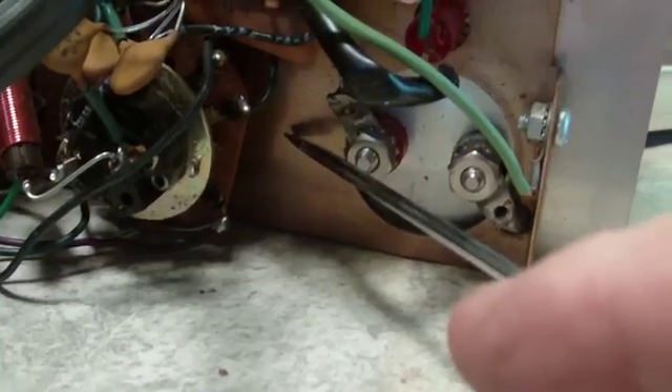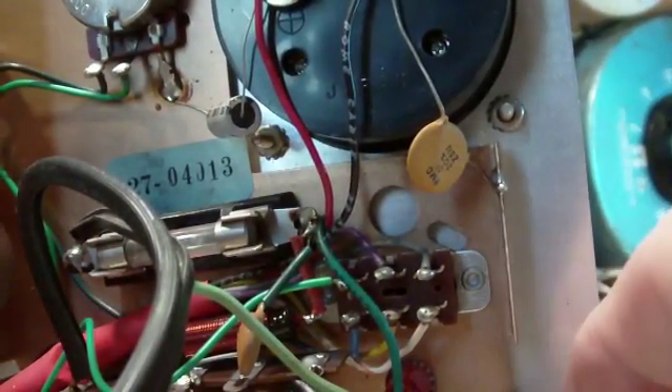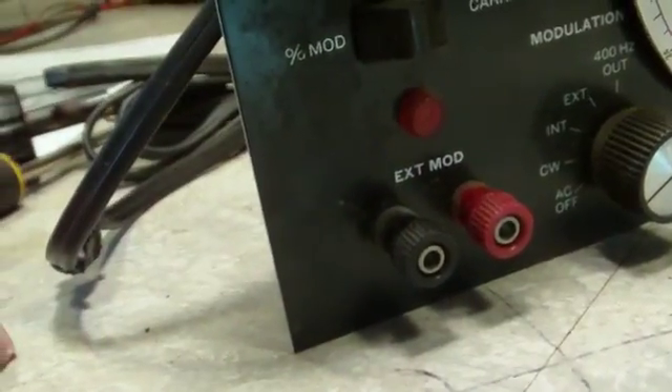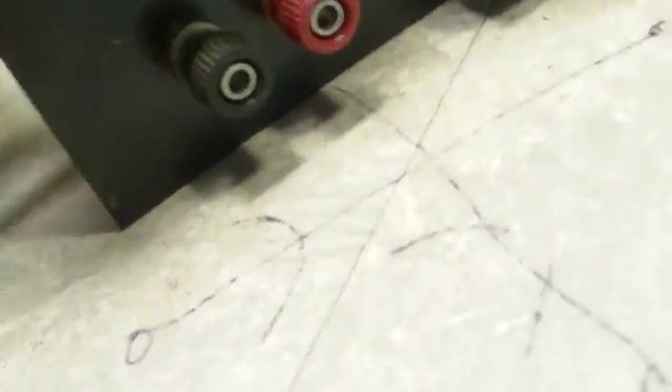I'm thinking right about here would be a good spot for it. It's right next to that red... right in here, or here. What about here? That may even be better right there, right next to the pilot light. I think that would be a good spot — free and easy, plenty of access there. I think that's a good spot right there. So that's what we're going to do when that time comes.